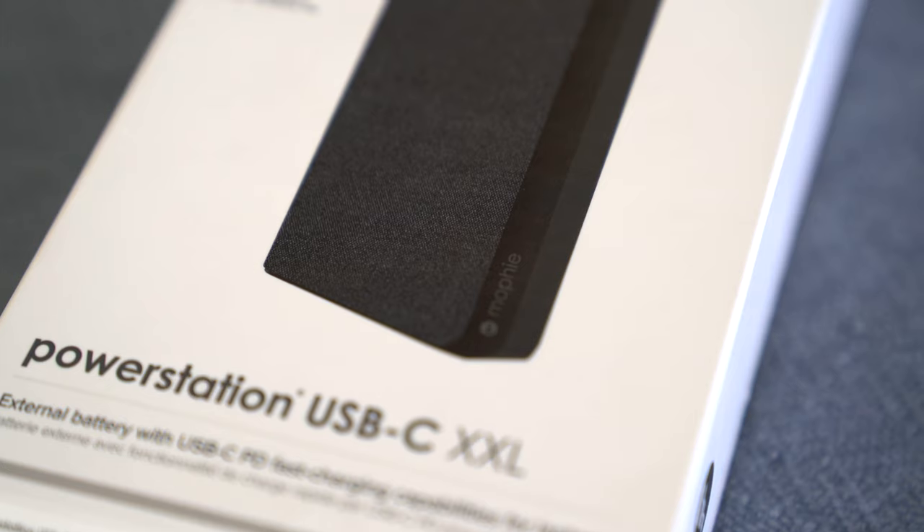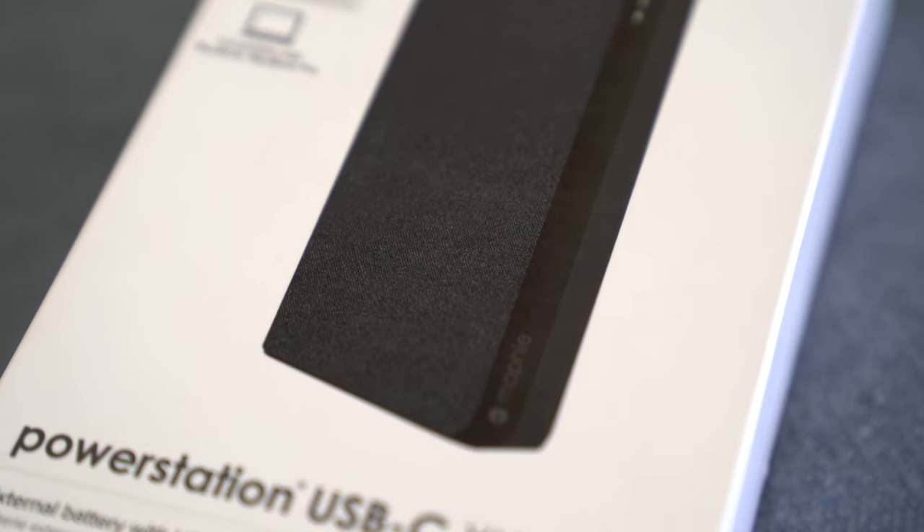G'day guys, how's it going? My name is Sean, welcome back to the channel. If you're new here, consider subscribing. What I do here is tech tutorials, reviews, and the occasional unboxing. Today we're going to be doing an unboxing and review on a product called the Mophie Power Station USB Type-C XXL battery. So let's begin.